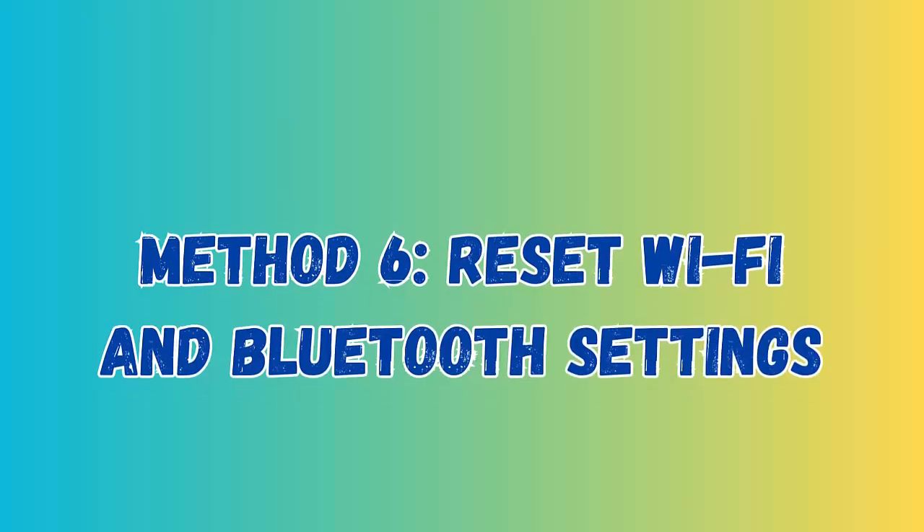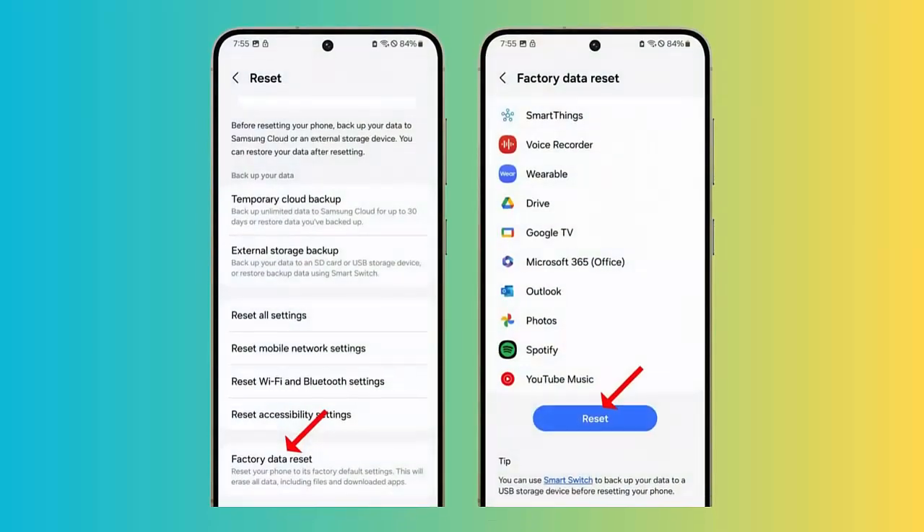Method 7: Factory Reset Your Phone. First, go to Settings on your Samsung Galaxy S24 phone. Now click on General Management option. Here, tap on Reset and then on Factory Data Reset. Finally, click on Reset and then on Delete All.